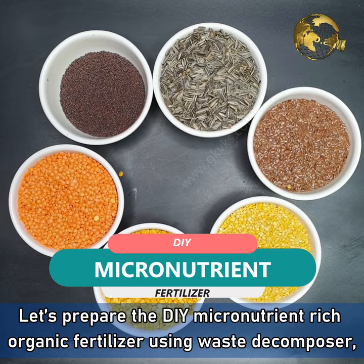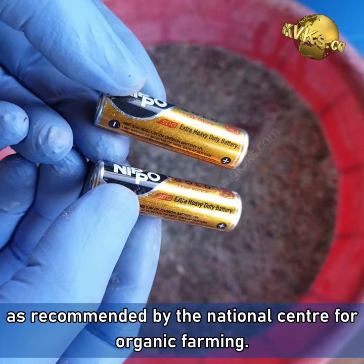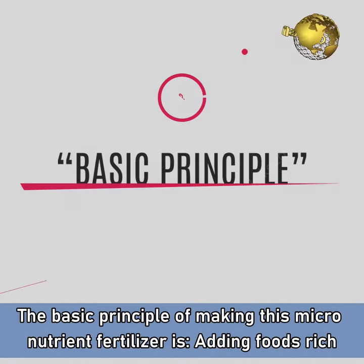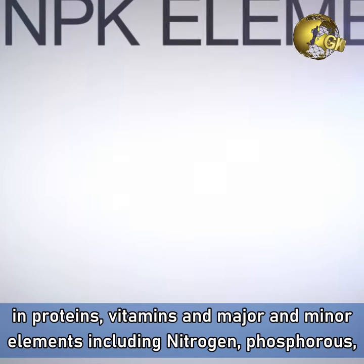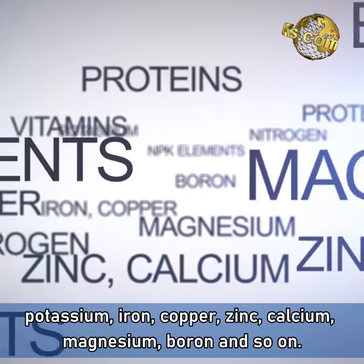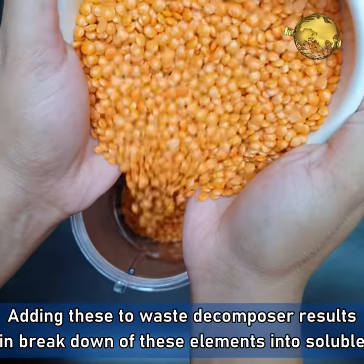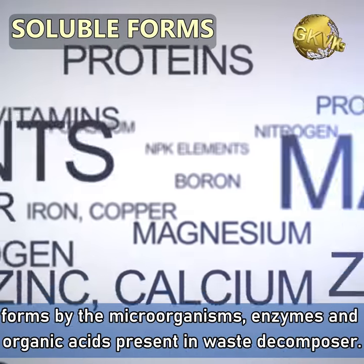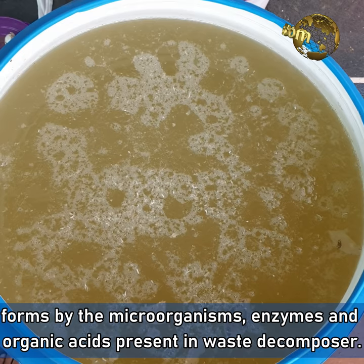Now let's prepare the DIY micronutrient-rich organic fertilizer using waste decomposer, as recommended by the National Center for Organic Farming. The basic principle is adding foods that are rich in proteins, vitamins and major and minor elements like Nitrogen, Phosphorus, Potassium, Iron, Copper, Zinc, Calcium, Magnesium, Boron and so on. Adding these into the waste decomposer results in breakdown of these elements into soluble forms by the microorganisms, enzymes and the organic acids present in the waste decomposer.